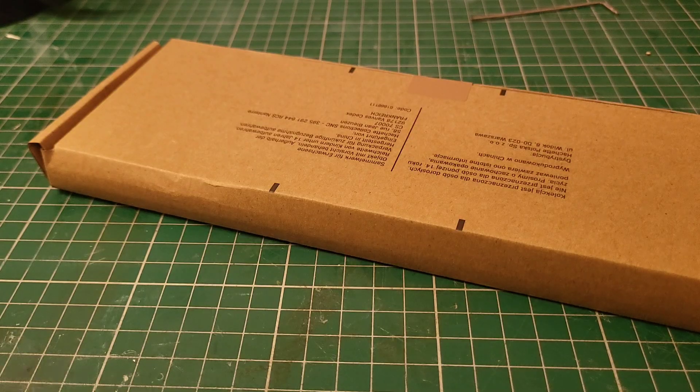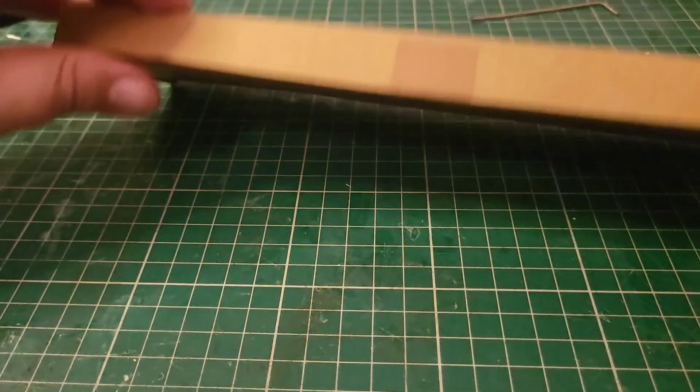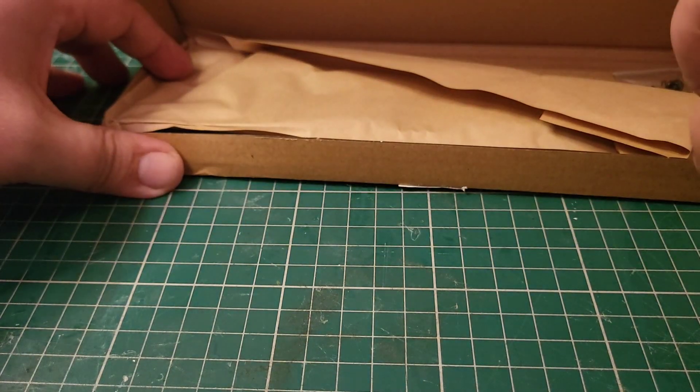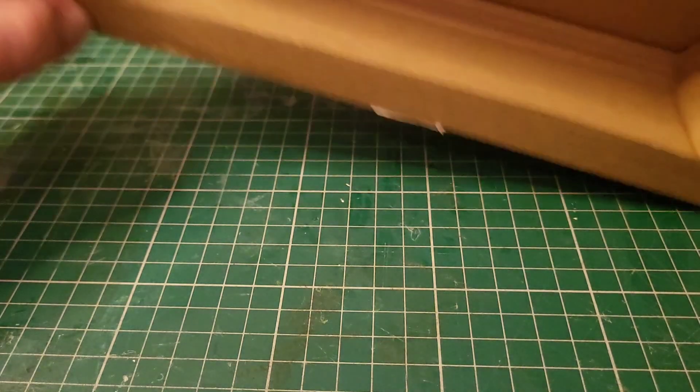So this is what comes in issue 111 of Build the Titanic. Let's take a look - what have we got? Some screws, more screws, and our hull piece.